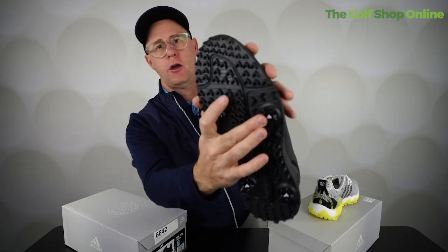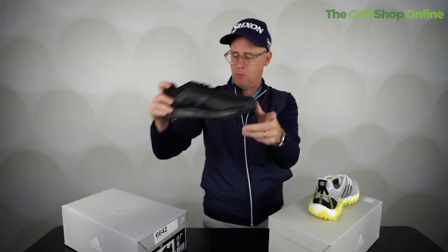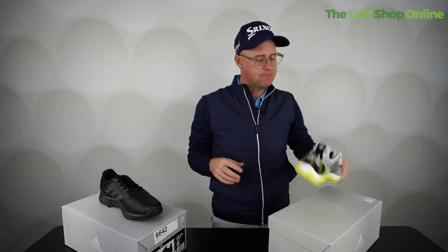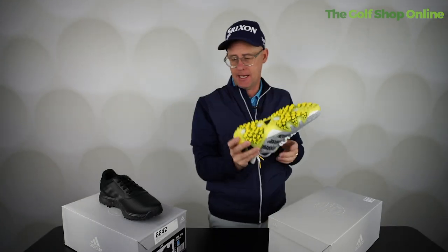This one only has four cleats on. You get some shoes with more — I personally would want more cleats than that on my winter shoe. I'm sure Adidas will tell me that's got enough traction, but personally I'd just like two more up the front here. It does give you that little bit more stability, but that wouldn't stop me from playing if I turned up with that shoe — I would still play in it.